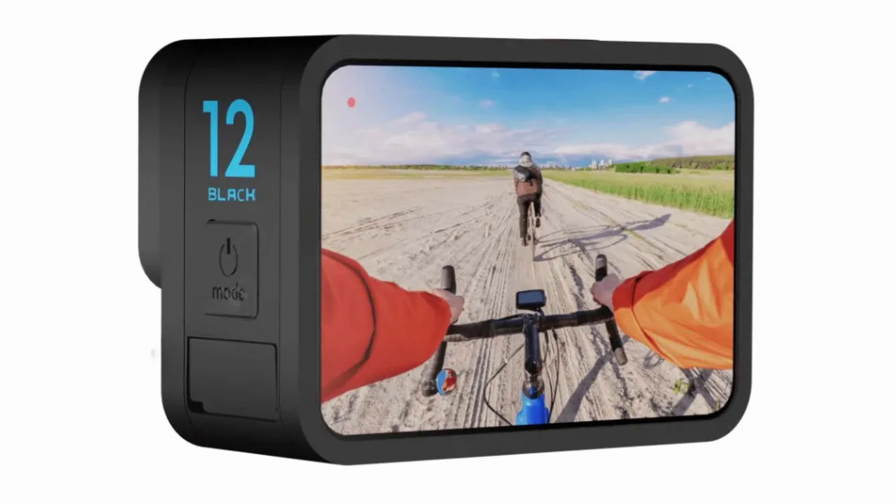On both cameras I think we'll have a bigger display screen on the back — edge to edge without the bezel we had before on GoPro cameras. We'll also have a touch front screen, which is going to be similar to what DJI has now. The front screen will be a touch display as well — that's something I think GoPro will include in their cameras.